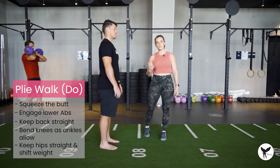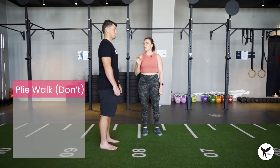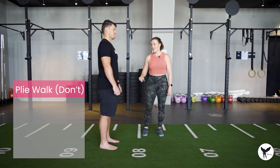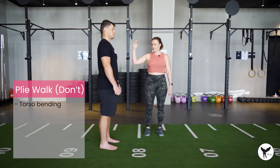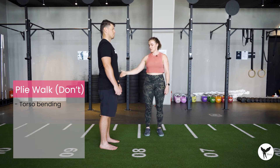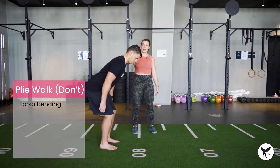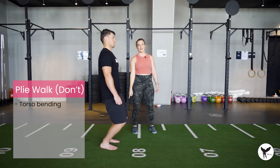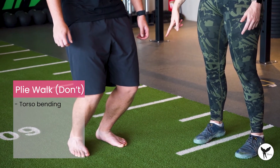Now some of the ways that this can go wrong. The first of three common faults is the torso bending forward. When we bend down, instead of just the knees moving, we lean forward — this is what we really want to avoid. We're going to sit up perfectly straight in the torso and keep just that movement through the knees and the ankles.